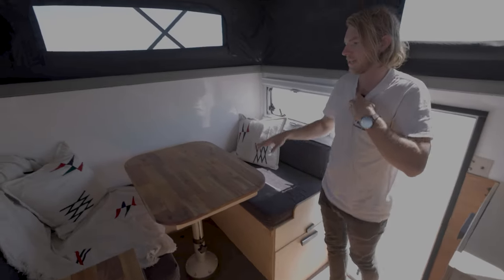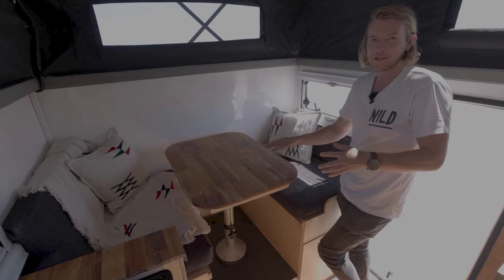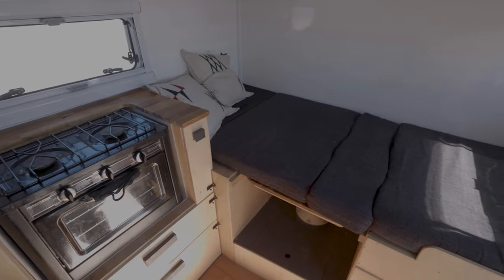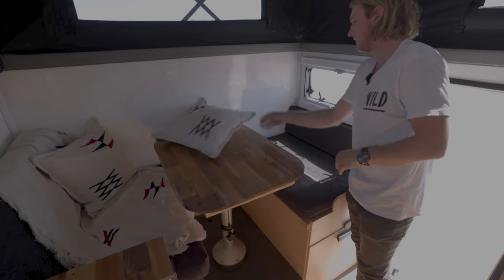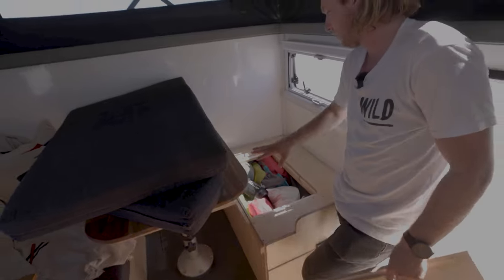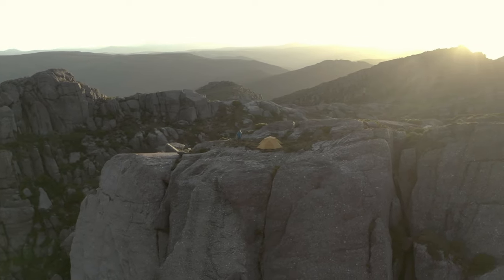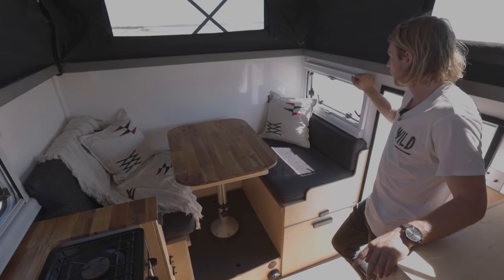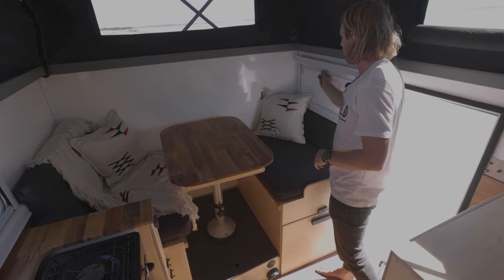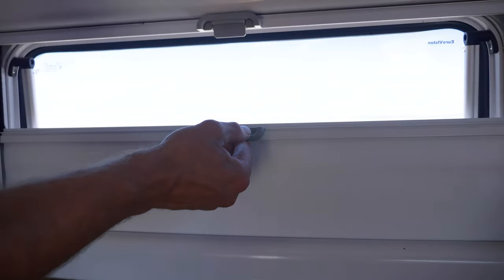Coming into the back section, this table actually spins around and then drops down for Sam's bed. Because we're traveling all the time I didn't want to have to spoon him every night — we have our own beds, which is awesome. The cushions push over to make the bed. Under the seats we have a fair amount of storage with all of our camping gear. We also have Eurovision windows that open up, with a fly screen that comes down from the top or a full blackout blind — it's actually super dark in here even in the middle of the day with everything closed up.